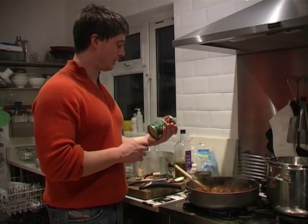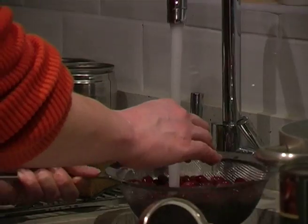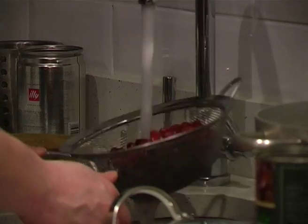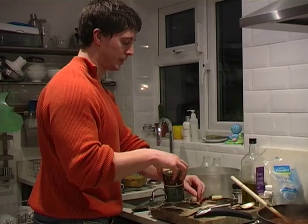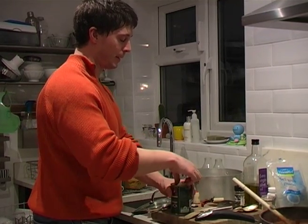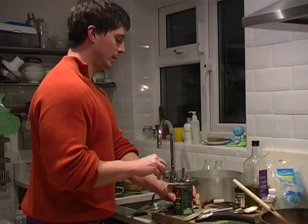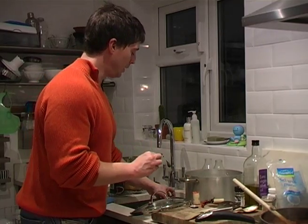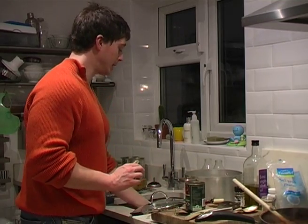The final thing we're going to do is add a couple of tins of red kidney beans. Anything in a tin, it's a good idea to rinse it because it comes with lots of starch that's leaked into the water. Generally I wouldn't recommend using tinned ingredients, but preparing beans and pulses is very time consuming. In the case of kidney beans, if you don't prepare them properly it can be dangerous, so I tend to always use tinned kidney beans.